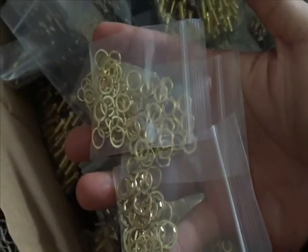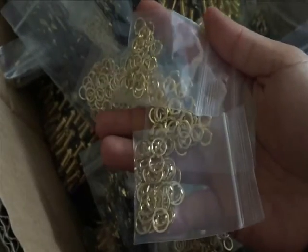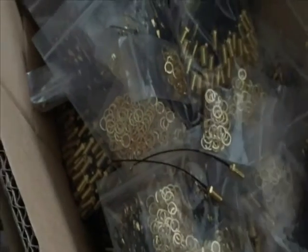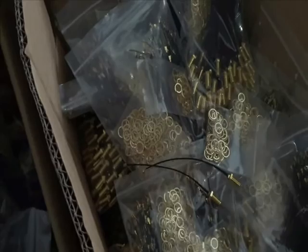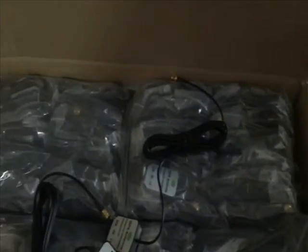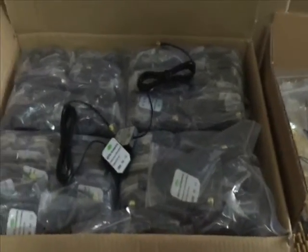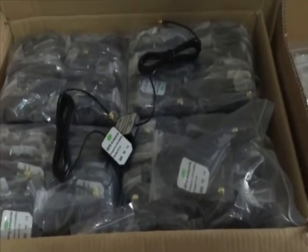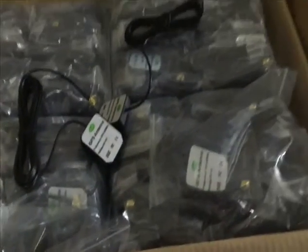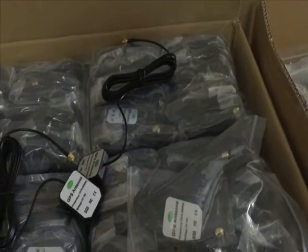This is the assembly for those products. If you have any more details for your products, we can customize for you. The price is about three thousand for both. Any inquiries are welcome — contact us. Thank you.